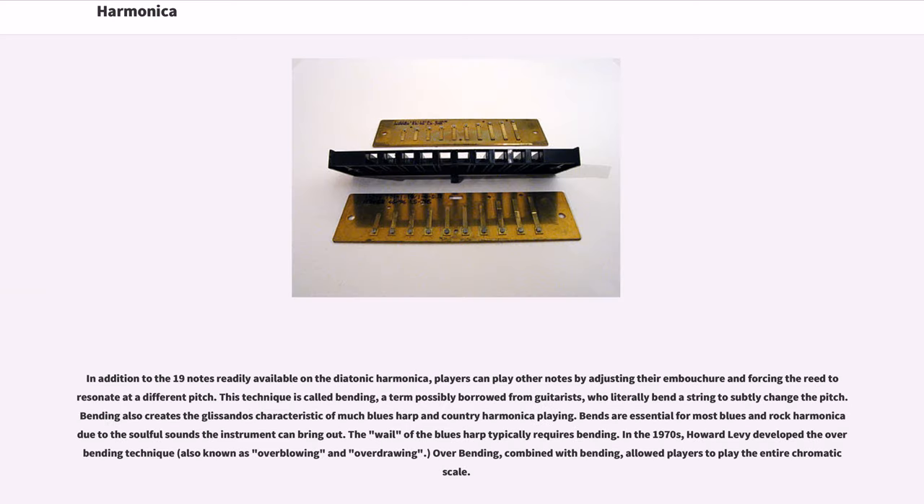In addition to the 19 notes readily available on the diatonic harmonica, players can play other notes by adjusting their embouchure and forcing the reed to resonate at a different pitch. This technique is called bending, a term possibly borrowed from guitarists who literally bend a string to subtly change the pitch. Bending also creates the glissandos characteristic of much blues harp and country harmonica playing. Bends are essential for most blues and rock harmonica due to the soulful sounds the instrument can bring out.